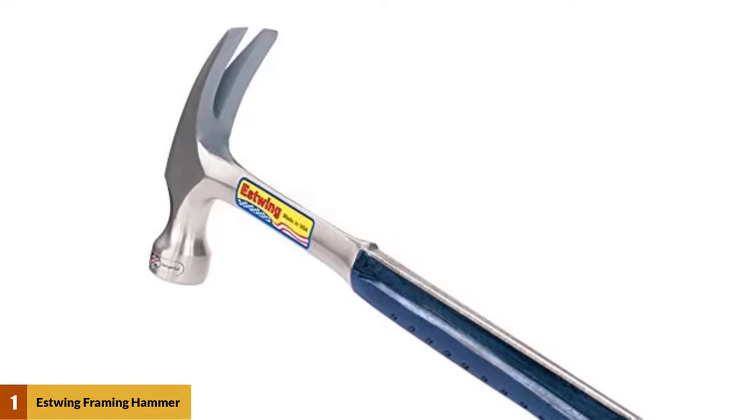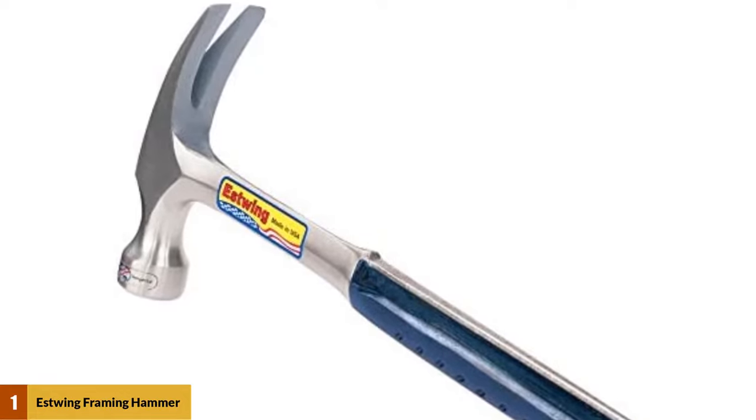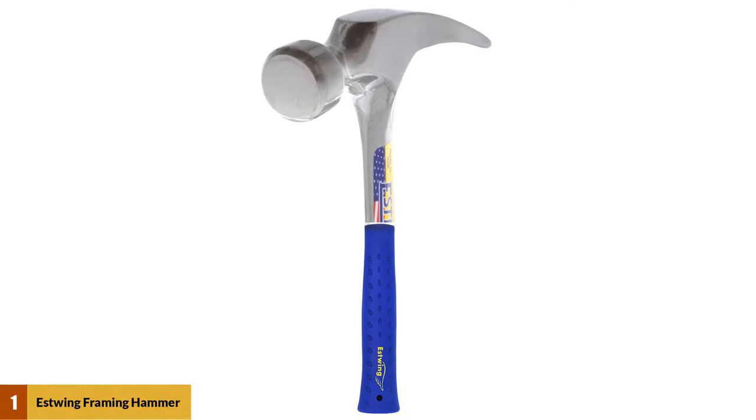The fact that it's USA-made, high quality, and at a low price point, it's no wonder this Estwing is one of the most popular framing hammers in use today. The head and handle are a single forged piece of steel for maximum durability, and it's covered by a blue nylon vinyl cushion grip that provides shock absorption.